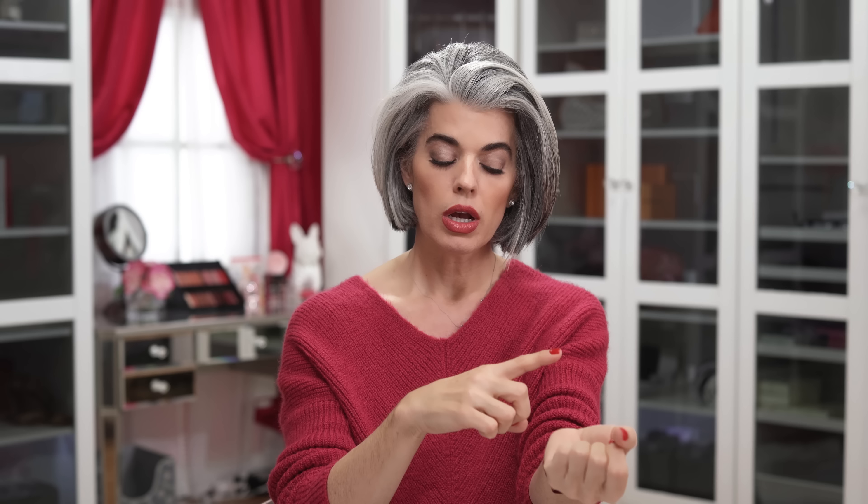Before we start swatching foundations all over our face, let's figure out our undertone. There are two different things: there's an undertone that you're born with — either cool, neutral, or warm — and there's your overtone, which is sun damage over time that adds redness to the skin. We really want to talk about undertones and how you're going to pick out a foundation, because you need to know if you are cool, warm, or neutral in order to fall into a foundation category.